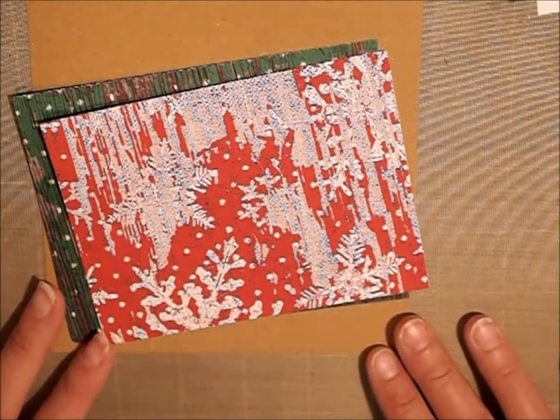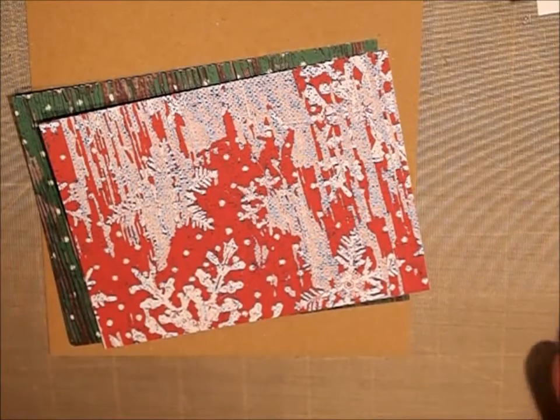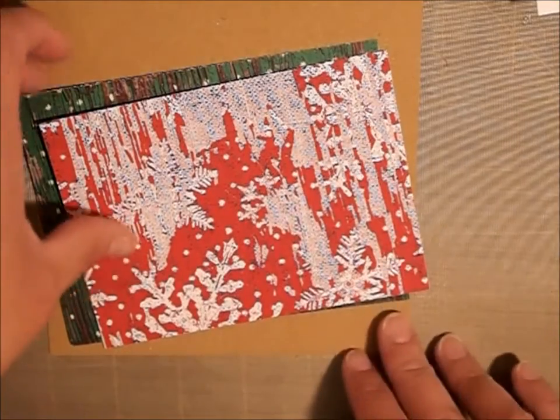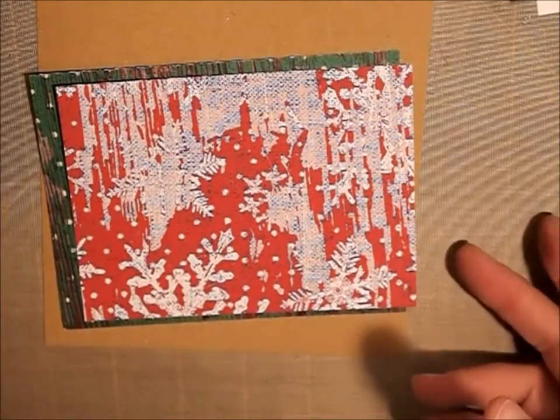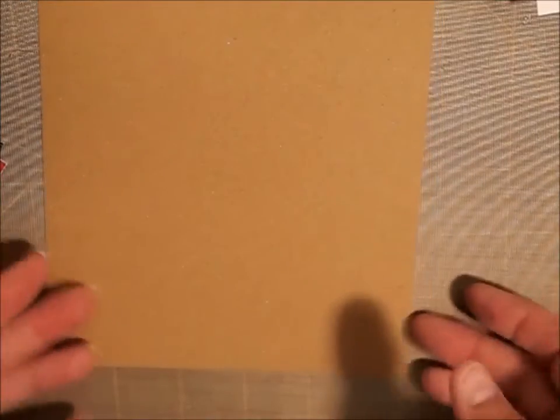Hi guys, it's Shell with Creative Shell Bearer Little Acres Creations and today we're going to do another Christmas craft — we're going to make a little card. So let me show you what I did. This is from Rustic Christmas. I can't remember who it's from, but I just cut this down and I'm kind of doing a really country looking card.